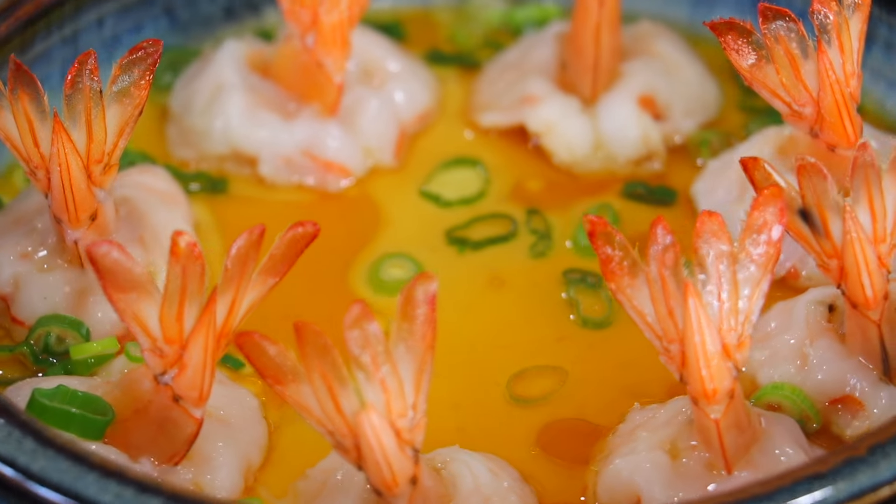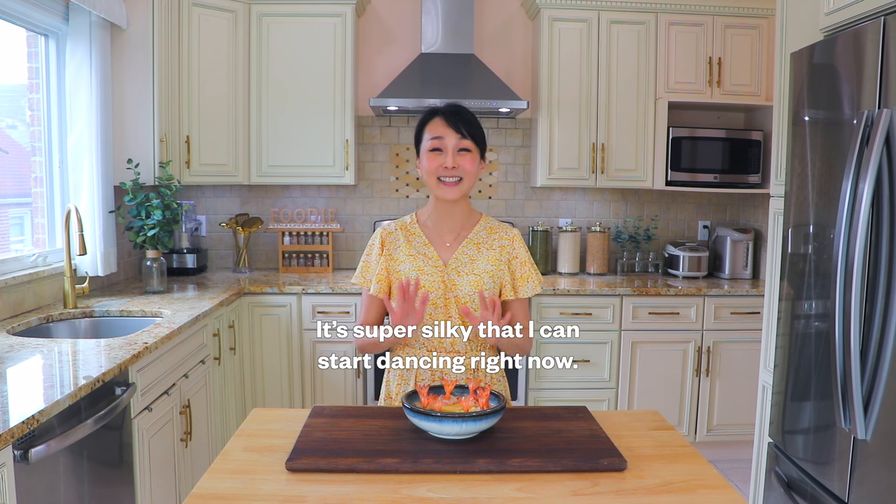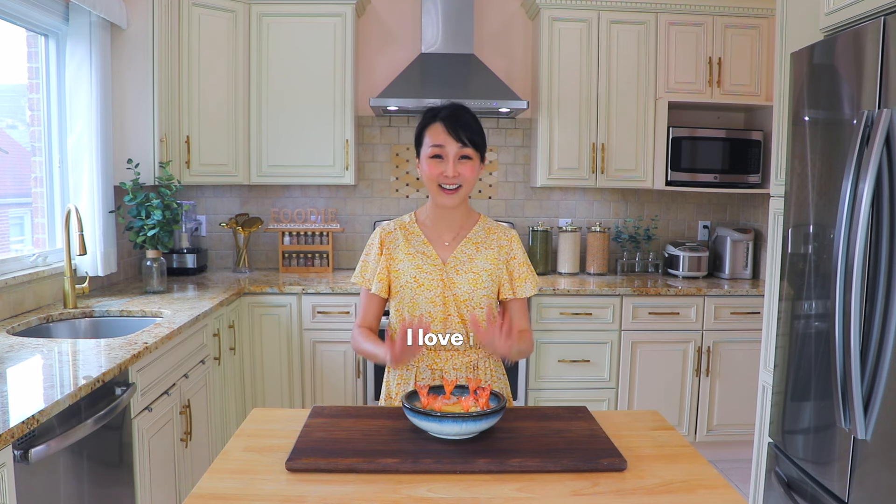This is so delicious. Super silky — I could start dancing right now. I love it!